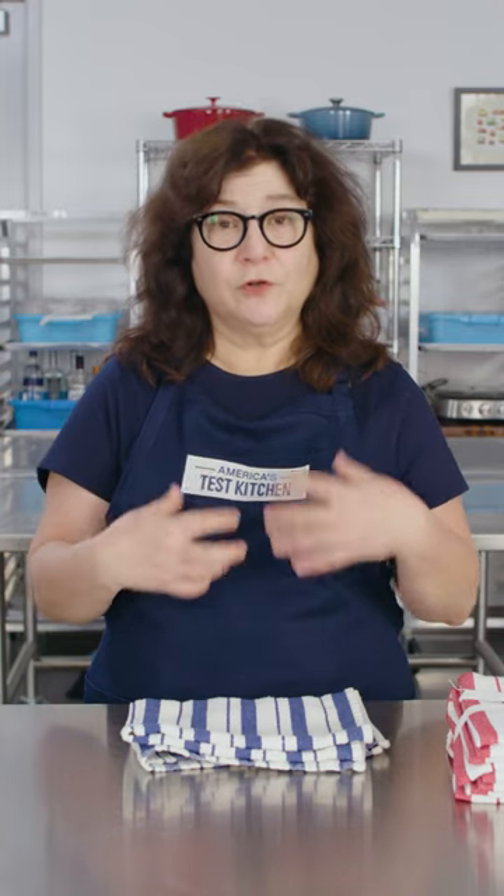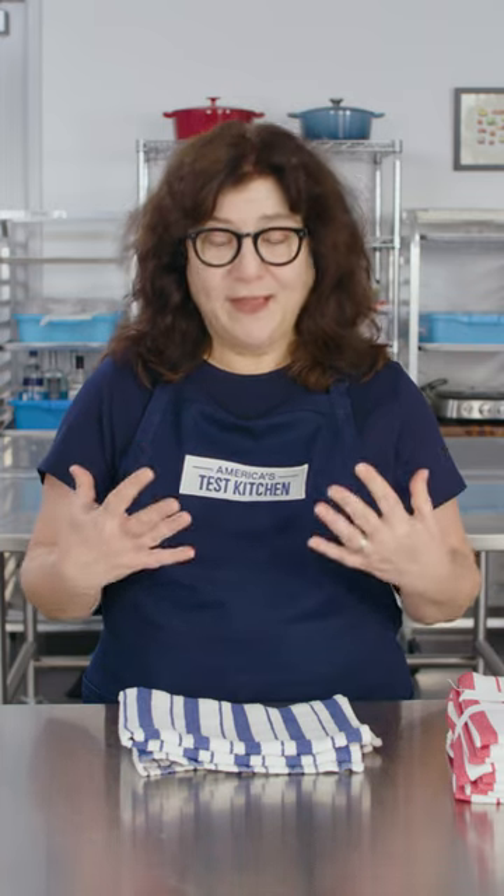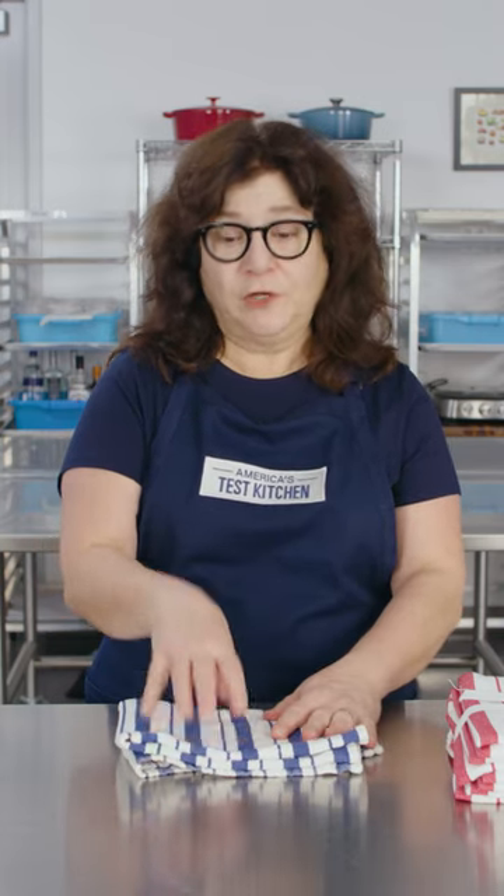The real key here is when you're cleaning these: no fabric softener. Fabric softeners work by applying silicone oils to the fibers of your clothes or your dish towels, and that makes them feel softer and repel stains. But if you've already got stains and you want your towels to be really absorbent, you don't want fabric softener coating them, making them less absorbent and almost sealing the stains in.